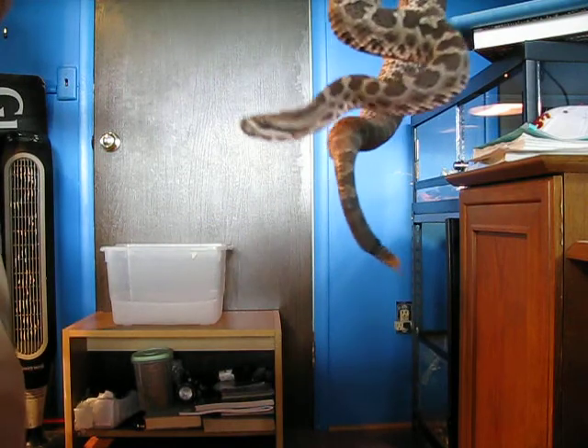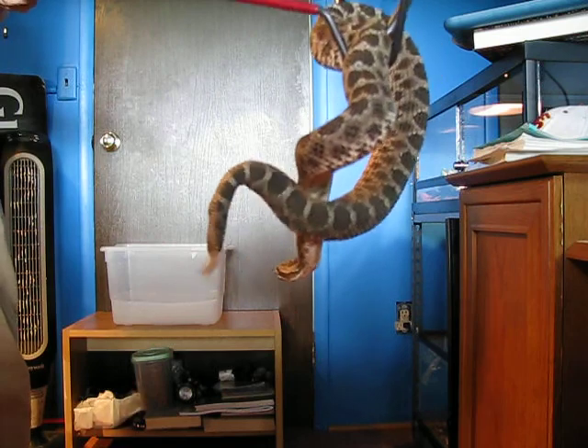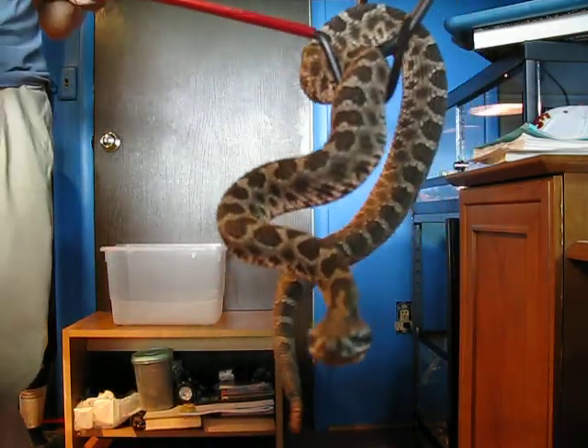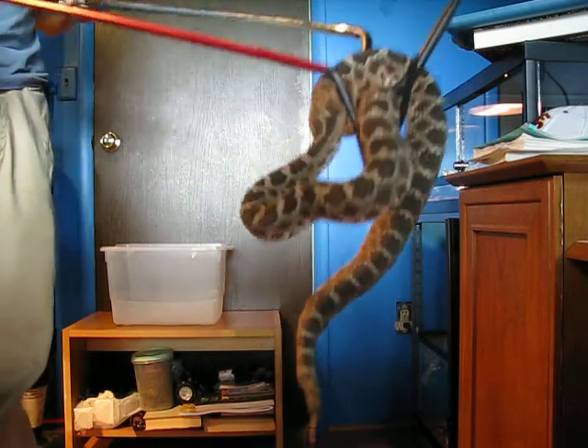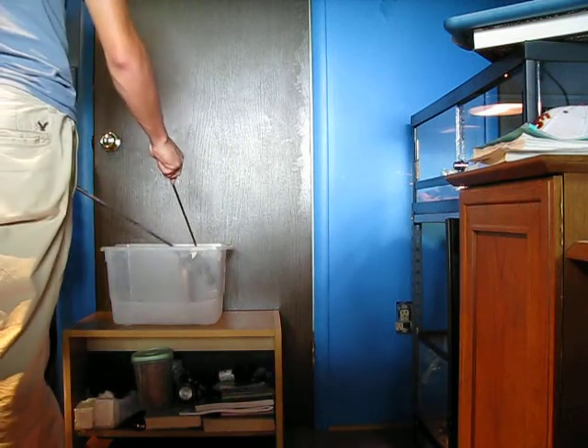Any cleaning, water changes — never put your hands in the cage with the snake. Always a very bad idea. We're going to put him, or her, in the tub here.